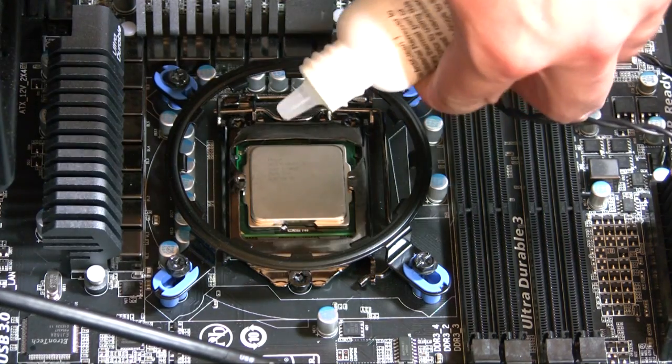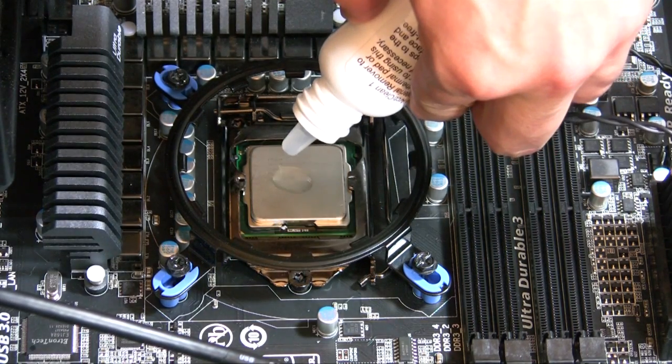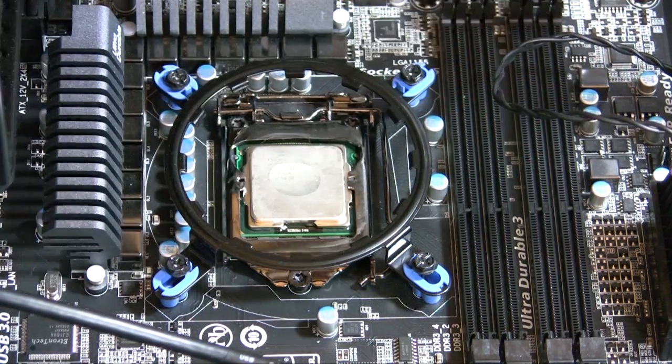Now applying the number two compound to the CPU — same process as the CPU cooler.